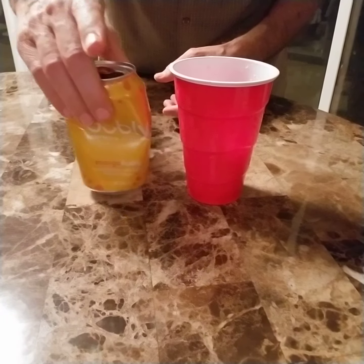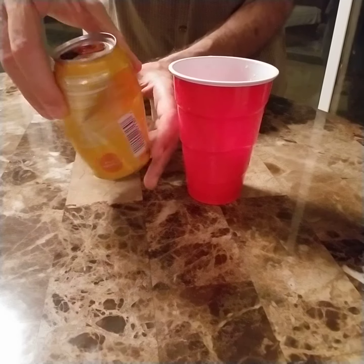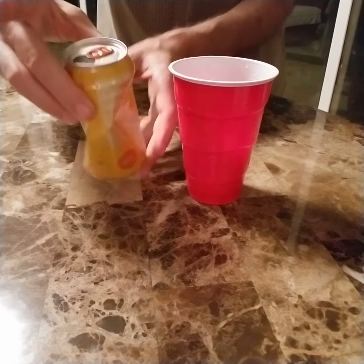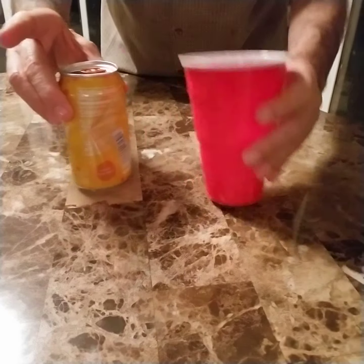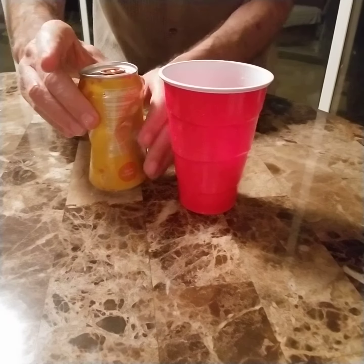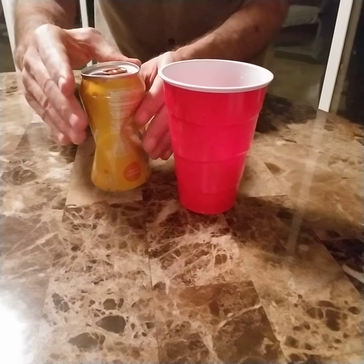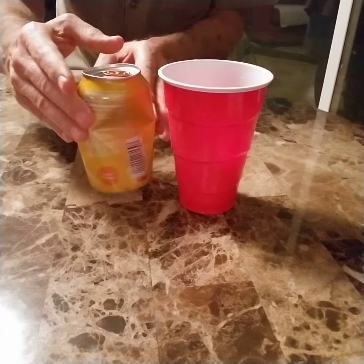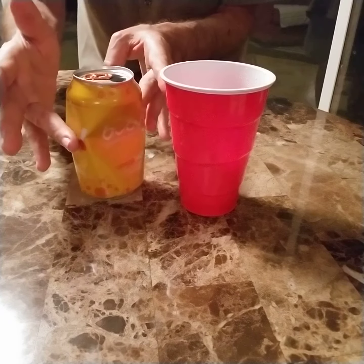Here we have an empty can, crushed in. And an empty cup. And this is a very, very unique, magical mystery like you've never seen. I'm spinning this around.